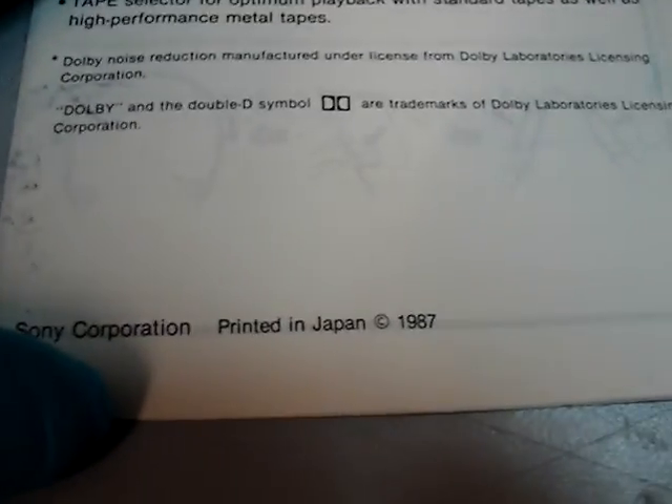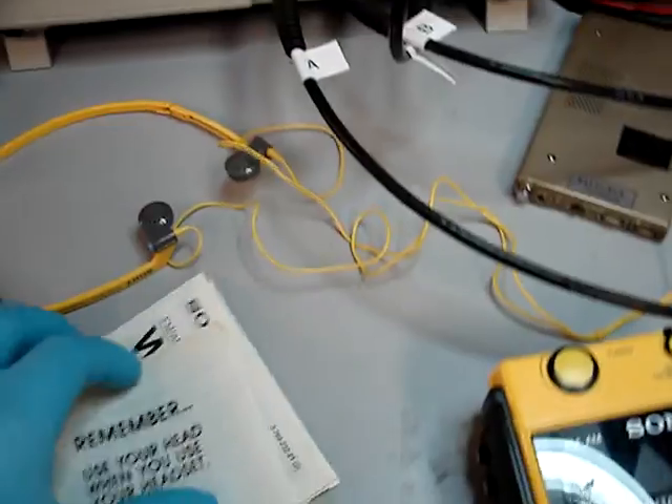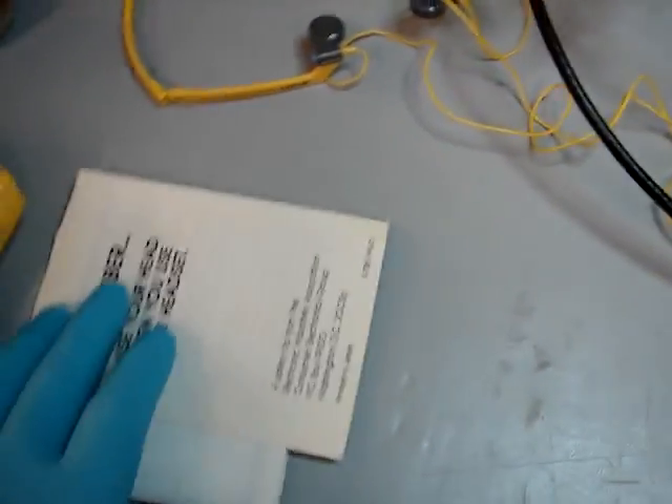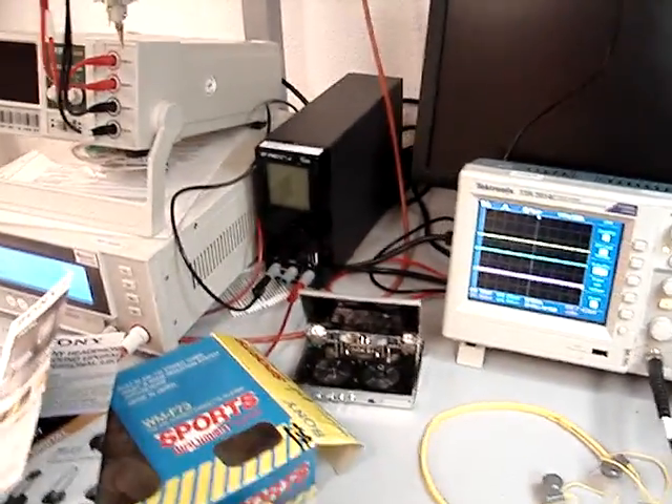That's about that. The manual would probably say the year on it — there it is, 1987. So that was kind of it in a nutshell. As I said, I just finished putting belts in the unit. I will be putting belts in this one next and then take it apart — gonna dissect it. If you guys have any questions, feel free to ask and I will be more than happy to answer them. Have a good one.